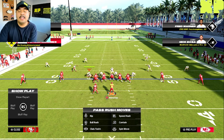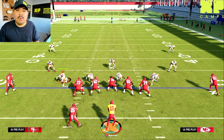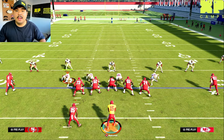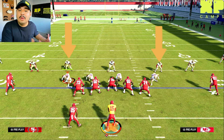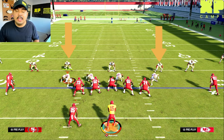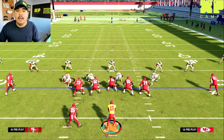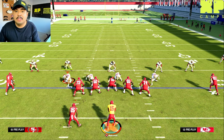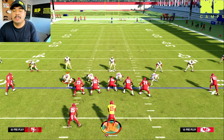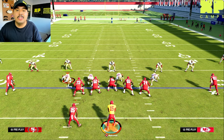Now I'll show you one other safety alignment before we cover how to tell the difference between zone and man. The final safety alignment is zero deep safeties on the field — your safeties press up towards the line of scrimmage and line up over a receiver or in the box. Zero high safeties is a strong indicator the defense is going to be aggressive and send extra blitzers at you — this is a cover zero — so you're going to have to get the ball off quickly to avoid a sack.